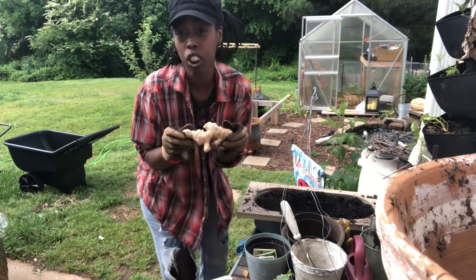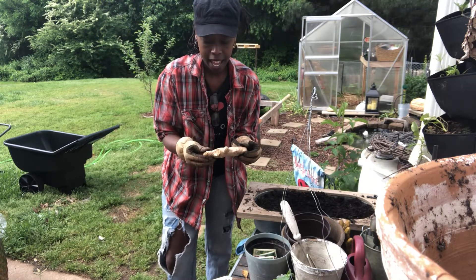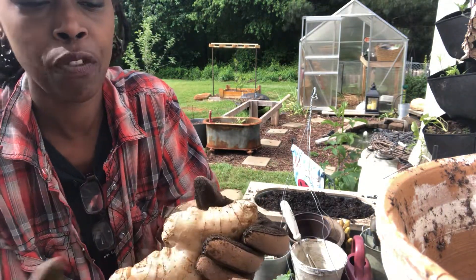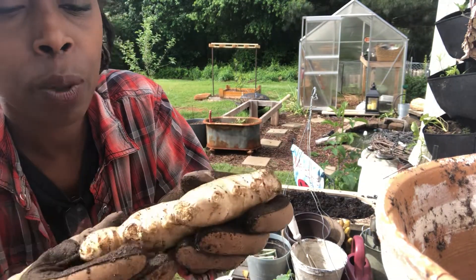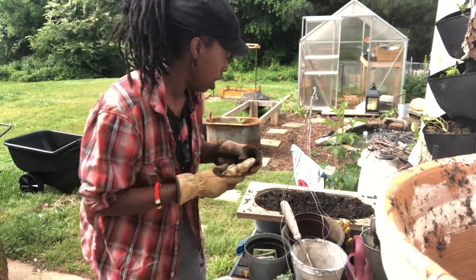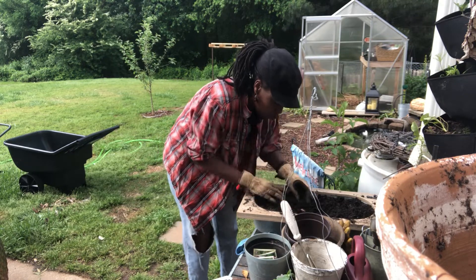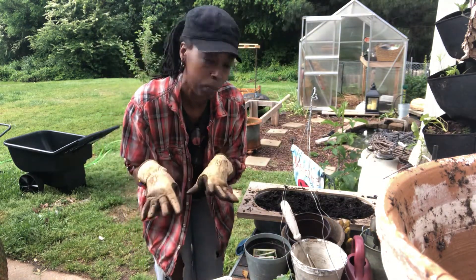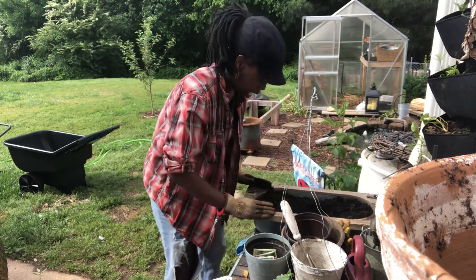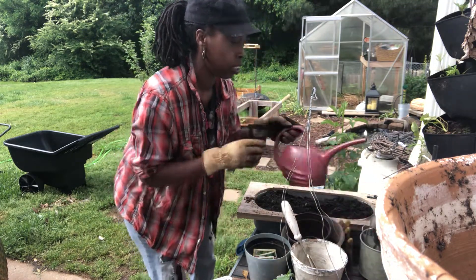I've already added some nutrition to the soil. You can soak the ginger in water if you'd like, but I'm not gonna soak it today — I had it soaking yesterday. When you're at the store, grab enough for you and your family, and look for these little nodes — that's where everything is going to start to sprout from. You want a big enough piece so it can really take off. Stick it in the soil. With ginger, unlike a lot of bulbs, you only want to plant it about one to two inches deep.